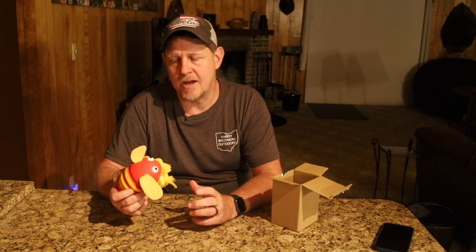Bailey's been pretty good. She's chewed up a few things that we wish she hadn't, but let's go check it out right now and see what she thinks.